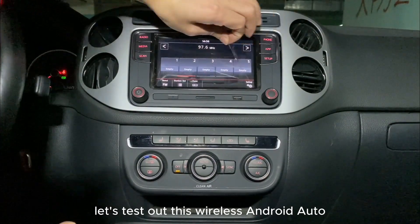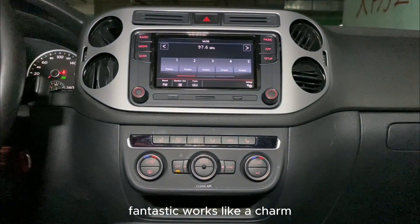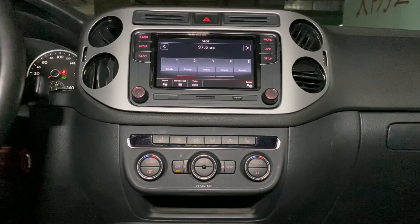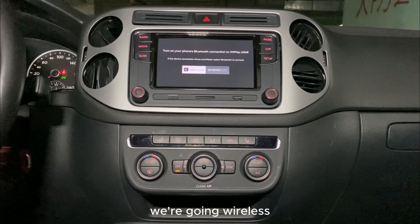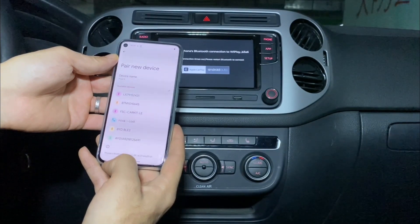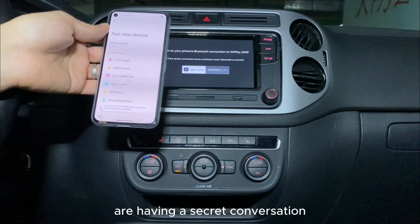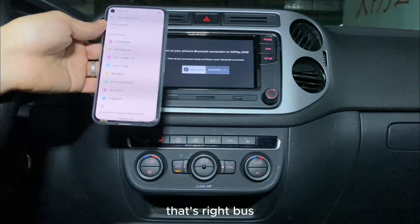Let's test out this wireless Android Auto. Fantastic, works like a charm, just as I hoped. First off, forget about those pesky cables — we're going wireless. Just connect your phone to your car with Bluetooth. It's like your car and phone are having a secret conversation. And guess who benefits? That's right, us.